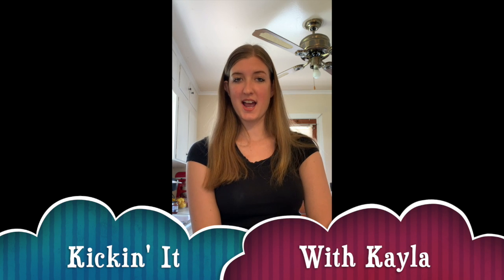Hello everybody and welcome back. My name is Kayla and I am one of the recreation therapists at Pace of the Triad. Today I'm going to show you why it's so important to be washing your hands, and this is something that you can do at home as well.